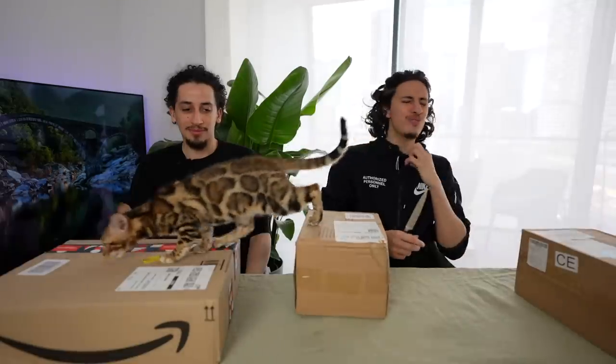Guys, guess what we're doing today? We're not doing cooking, we're actually doing a pottery video for the first time. Neither of us have done pottery before, we're gonna try it. Kenzie just farted. All right, so we'll do some unboxing.